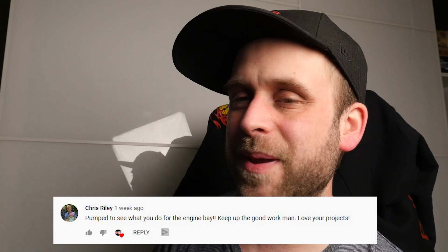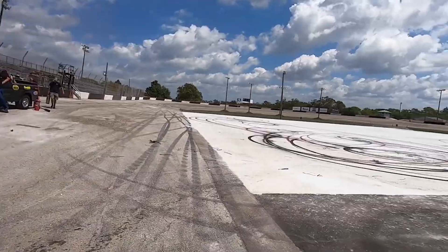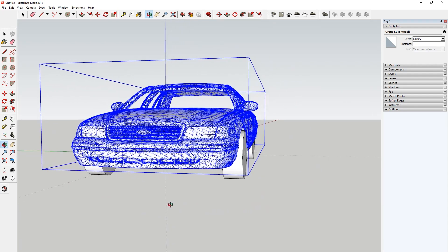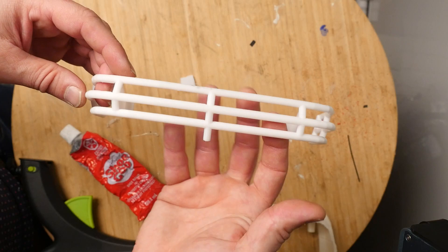Chris Riley says, pumped to see what you do for the engine bay this episode. On the first episode, we found a Crown Victoria body STL file that I bought. Not super pleased with it, but it did print. I made it fit my wheelbase of my chassis, and I also recreated Cletus McFarland's custom rear bumper.